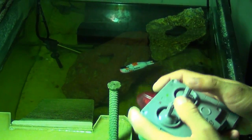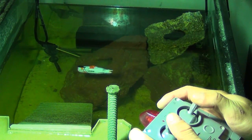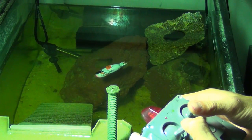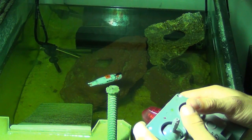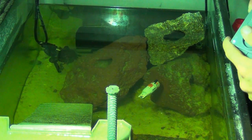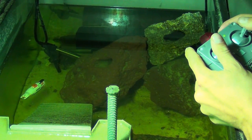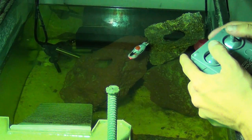I wanted to show you guys one thing while I'm controlling it here, and I find this pretty cool. I wouldn't expect this on a cheap little thing like this — it's really not that cheap, it's 40 bucks. You can actually use all three channels at one time. Sometimes on cheaper stuff like this it'll limit how many inputs it can do at once. As you can see, I'm using spin, forward, and reverse all at the same time, and we still have dive and surface. So now we're diving and going forward and spinning, now surfacing and going forward and spinning — it will do all controls at once.